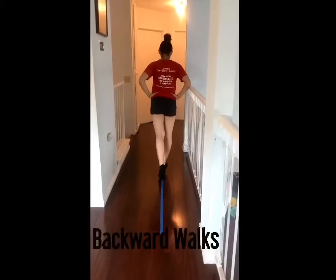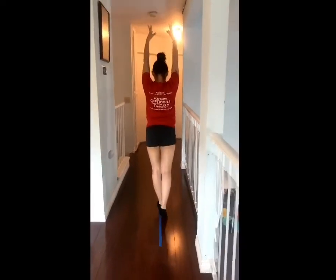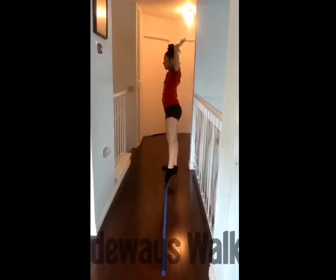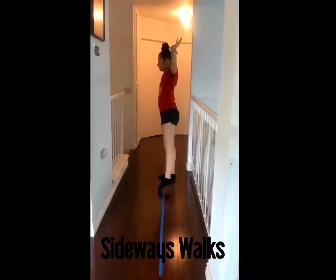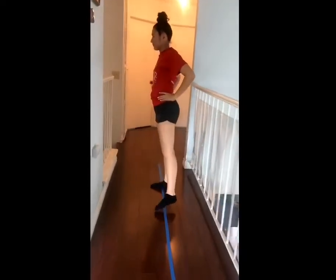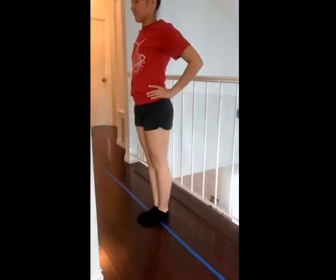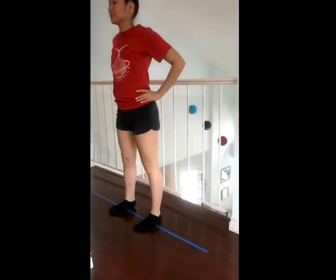Now we're moving on to backward walks. Be sure to be squeezing through your knees and reaching back with your toes so you know where the end of the beam is. Now we're moving on to sideways walks. Be sure that your whole body is facing the direction that you're facing. Your arms can be either to the side or down to your hips, making sure that your knees are nice and tight. Be sure to also point your toes.